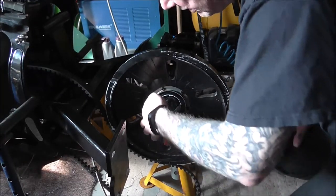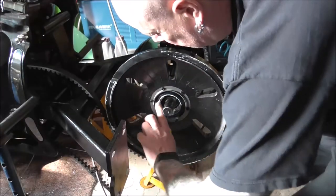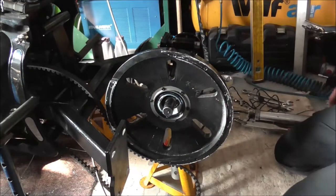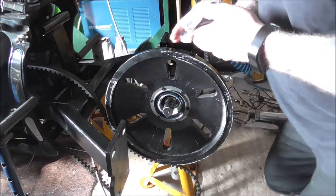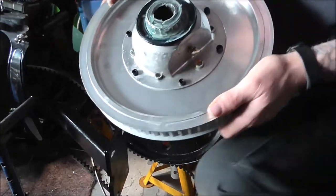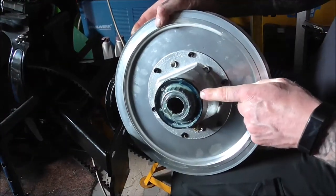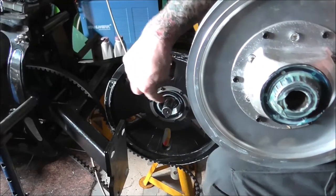These things come with the tiniest amount of grease in them to start with. I've packed the bearings on the centre bit, which I'll show you in a second. This is the pulley — belt pulley — and that's your bearing, obviously nicely packed out. This side goes in that way.